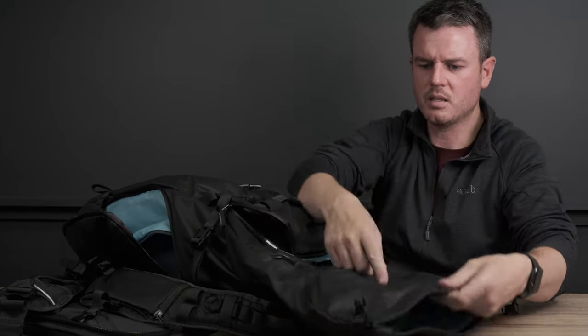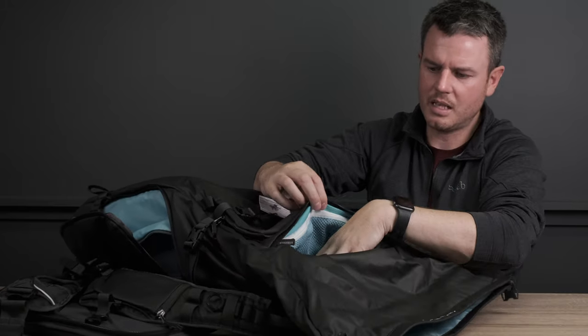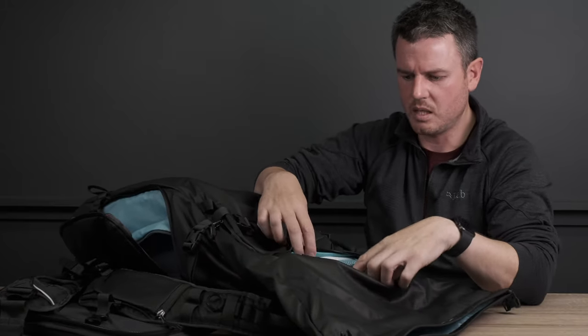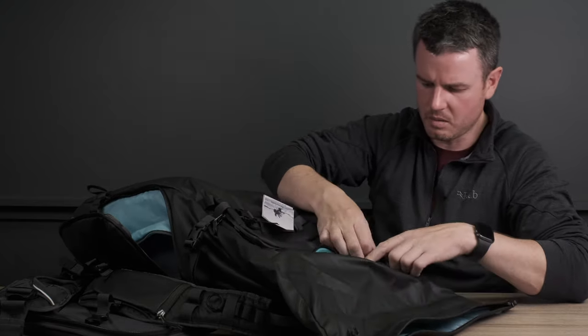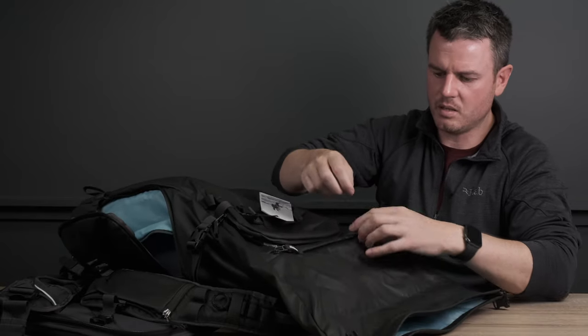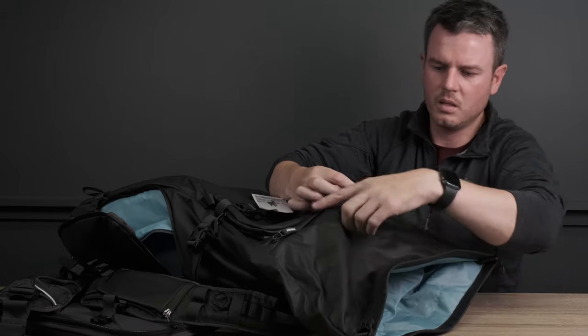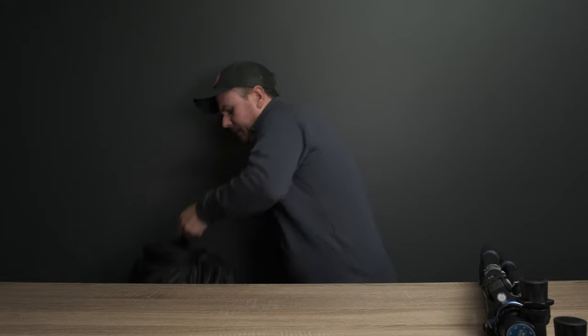I thought this top section was waterproof, hence the weather seal, and I was like, well why has it got a zip there? Apparently the zip just takes you into the same section to expand the capacity and make it easier to access. On the front there are more tethering points so you could put your tent over the top - brilliant.